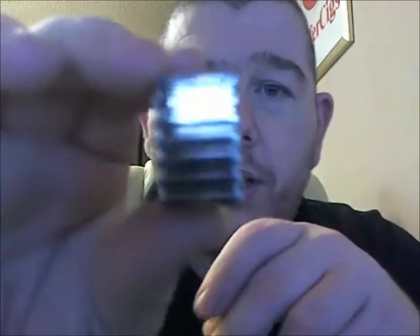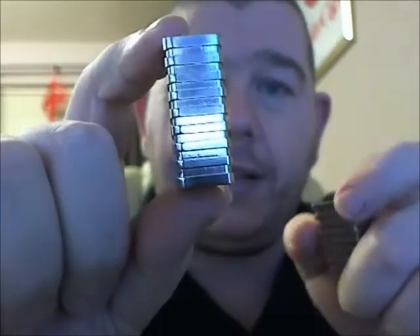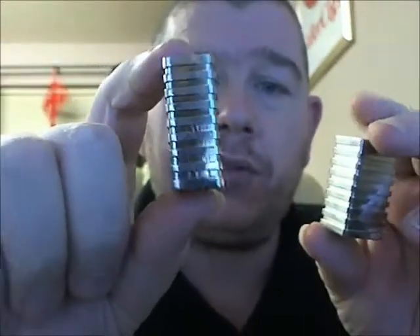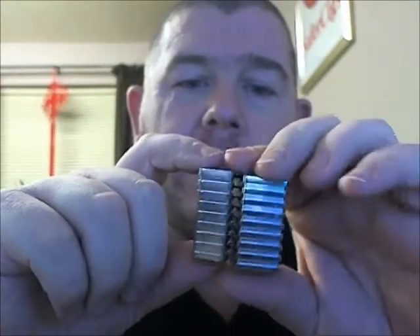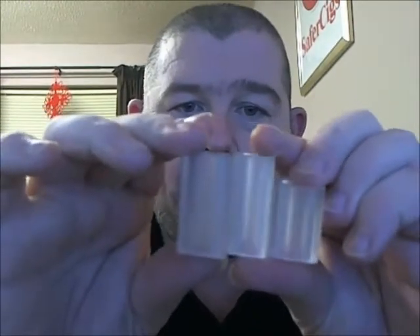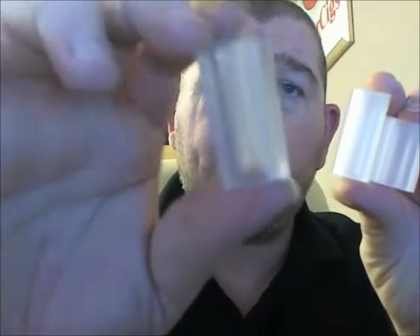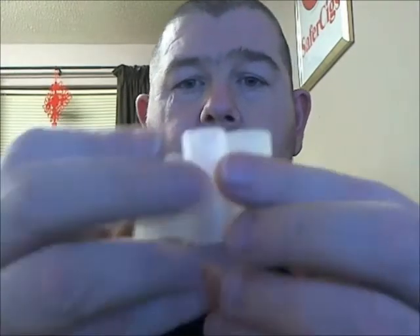Now if you look at the quality — the actual build quality of these tanks — these tanks are going to last you forever and a day. And they come in three different sizes: you've got your XL slim, your XL standard, and your standard size. Absolutely phenomenal. You've also got the same range in polycarbonate ice tanks. On these ones, you can see your juice levels. You've also got the same range in your round polycarbonate tanks.